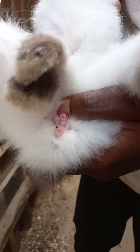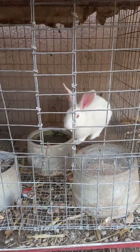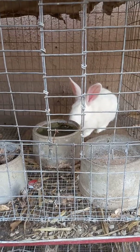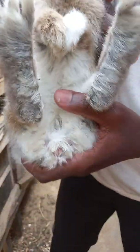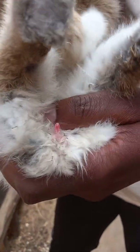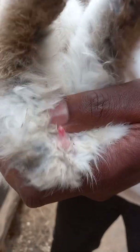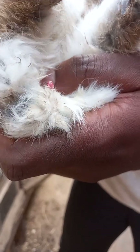So that is a male young rabbit. Now this is a female young rabbit — let me show you how it looks also. This is also a three-month-old rabbit. So this is a female reproductive organ; it is more open than that of a male.